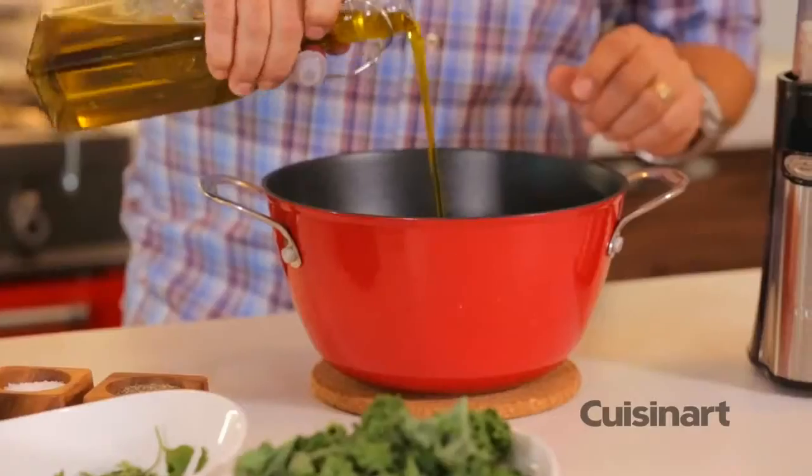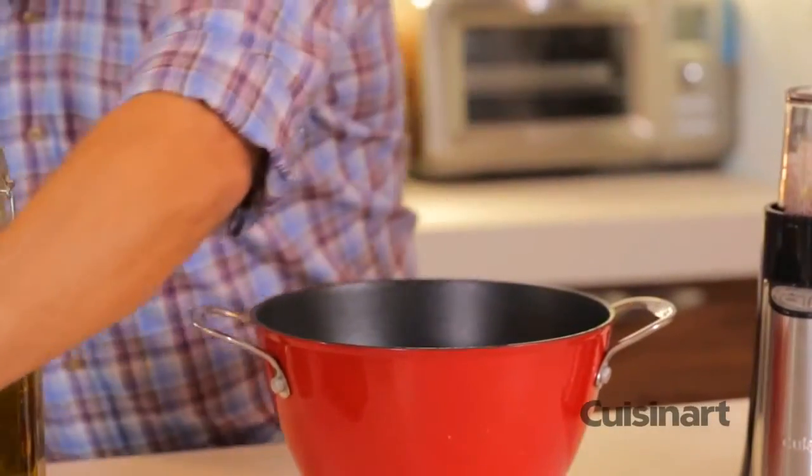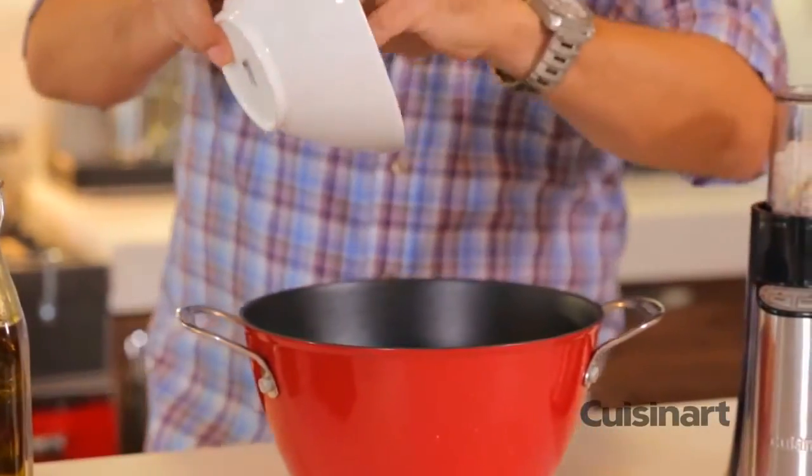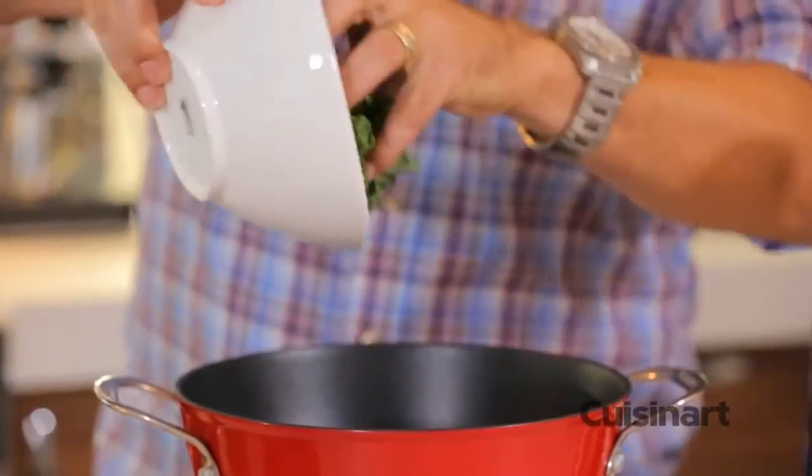A little bit of extra virgin olive oil, one tablespoon of butter, got some fresh parsley and some nutritious kale all going in.